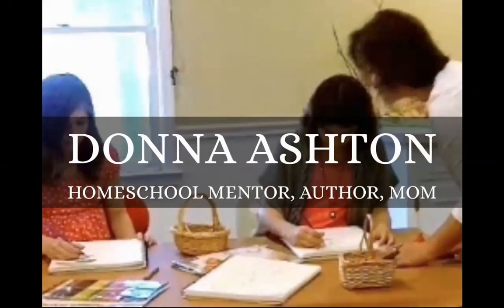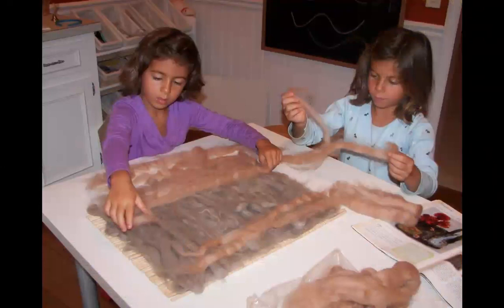I've taken everything that I have learned, all my mistakes, all my successes, and I've put them into my training program so that it gives you the shortcuts and helps you avoid some of those pitfalls. Honestly, I never expected that I would be a homeschooling advisor or a coach — I never even heard of Waldorf until 2005. I grew up in a regular suburban family, went to public school, and was pretty mainstream. I wasn't raised on a farm or in some kind of Waldorf-inspired environment.